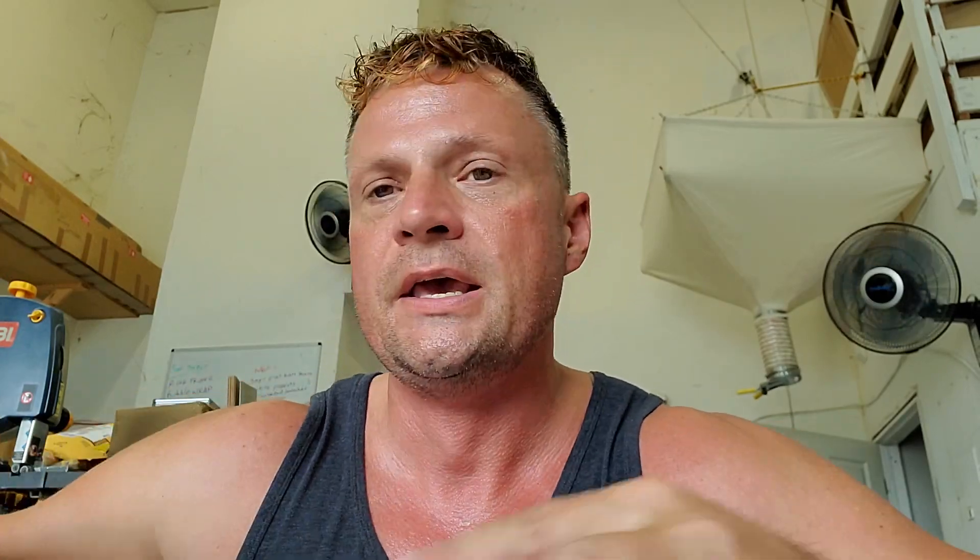A waterproof sheath works exceptionally well, and the good news is if something does happen and you get a little water in there, they're cheap enough that you can simply redo this process. What you are going to need is your battery — in this case a 1500 milliamp-hour lithium polymer battery — some clear heat shrink tubing of sufficient diameter to fit the battery inside, but not so large that it is sloppy when you heat it up. I've cut this to size — you want about an inch sticking out on either side.